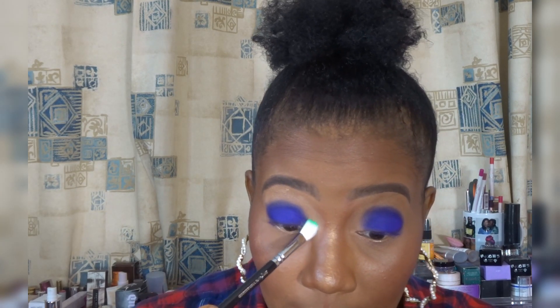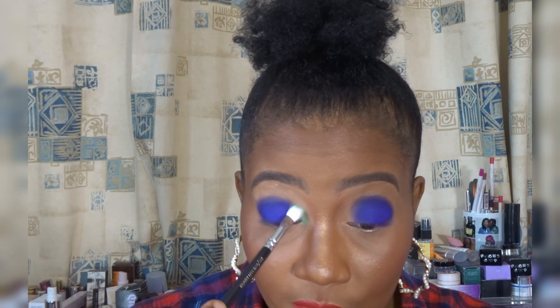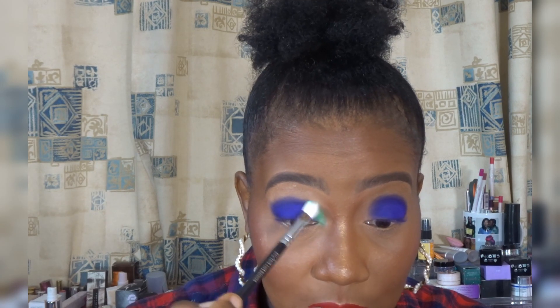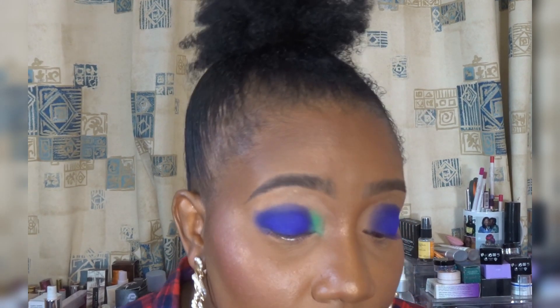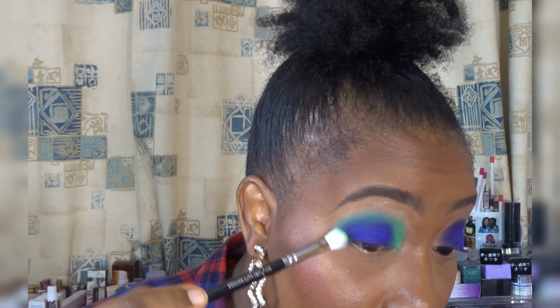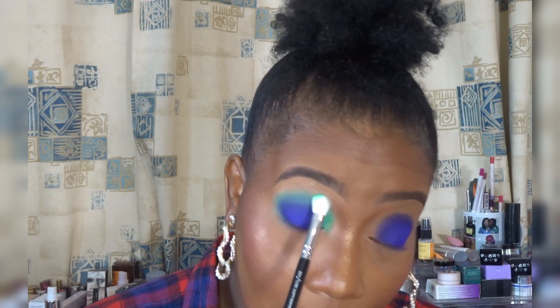I'm thinking of putting the green shade in the front part of my eye and possibly blending out the blue — we'll see how it goes. The green shade is called Hue as mentioned, so I'm just gonna pack that in the front of the blue and then bring it up to blend. I'm chopping it in, basically wrapping it around that blue, and when I get to the edge I'm being very careful so it doesn't spread too far.